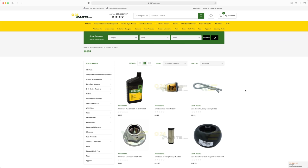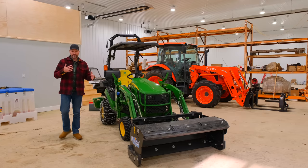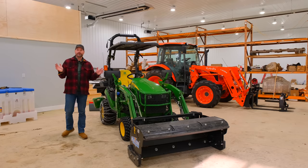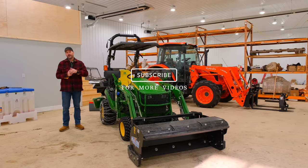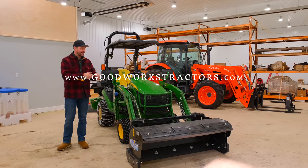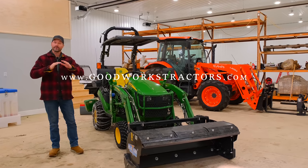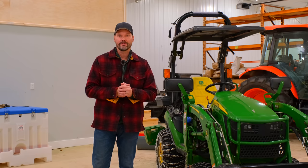That's pretty much it for today, folks. I love the 1025R and this could happen to any tractor — orange, green, blue, red, whatever it is. Freak things happen out there, and that's just part of life. You've got to roll with it. I hope you enjoyed today's video. If you want to see more, hit that subscribe button — it's completely free. And if you're looking for an attachment for the front end loader or the three-point hitch, check out goodworkstractors.com. We sell and ship all over the country every day of the week. Thanks for taking time out of your day to stop by — until next time, stay safe. We'll see you soon.